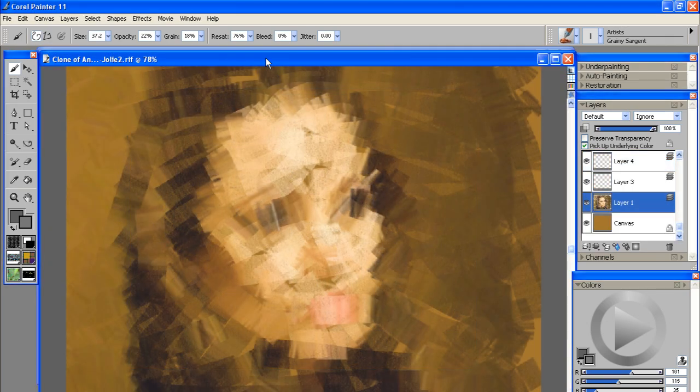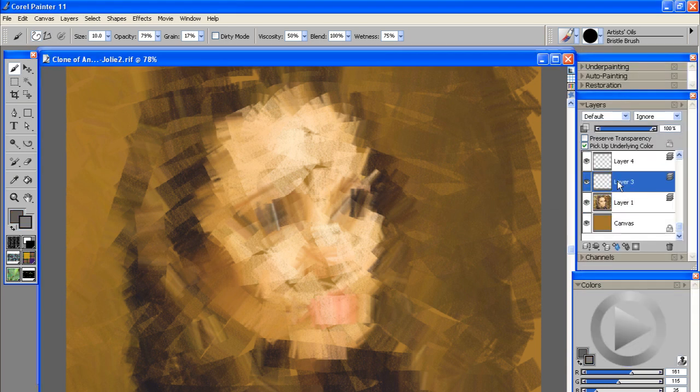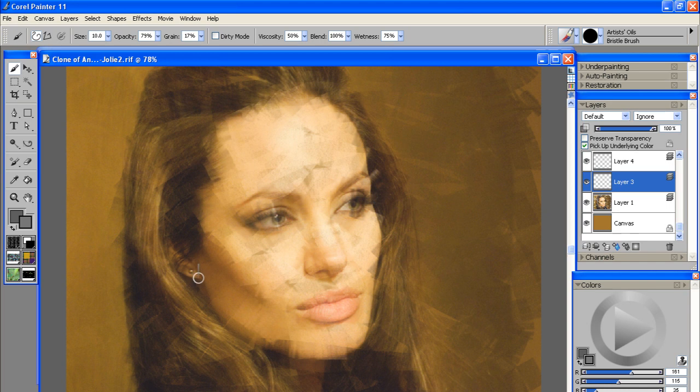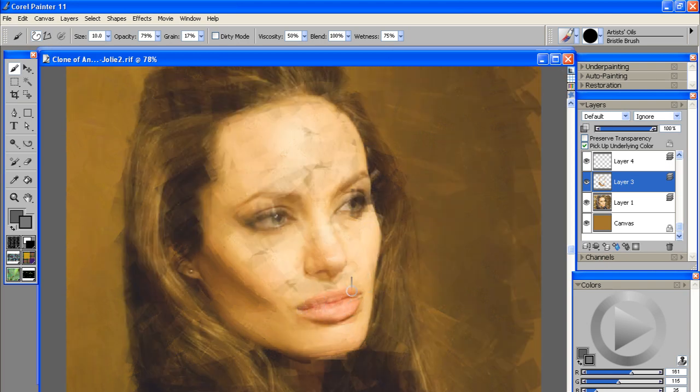Now that we have some underlying color information on the canvas using the Sargent cloned brush, we want to go up to the Artist Oils brush and switch to the bristle brush. We'll also switch to a new layer and turn on transparency so we can see what we're doing. The basic goal with this brush is to work in the edges of your photo and get some rough detail drawn in that'll help bring out the main details of your portrait.